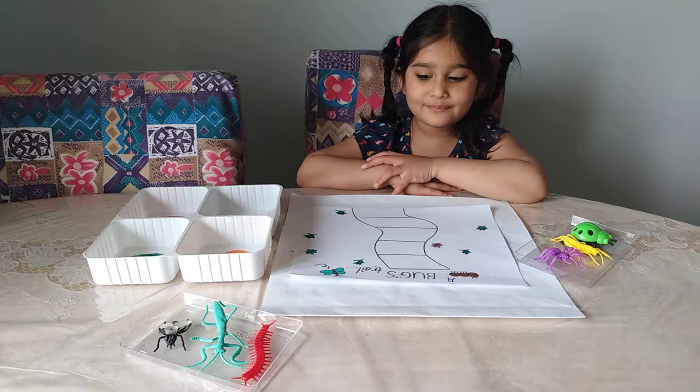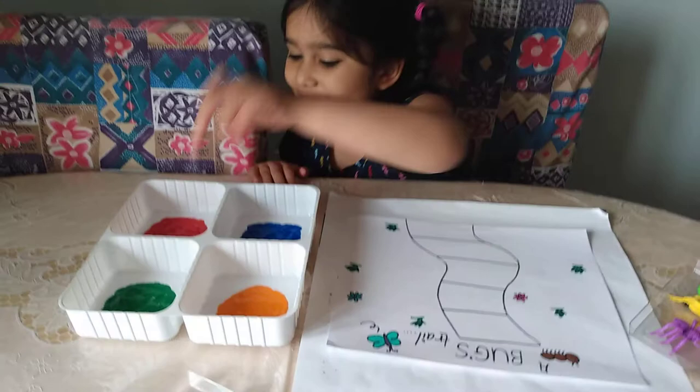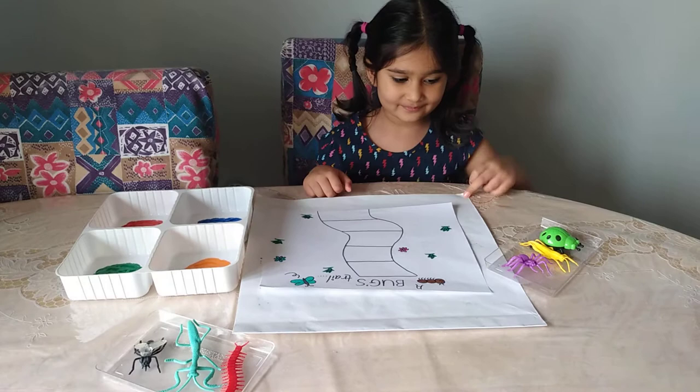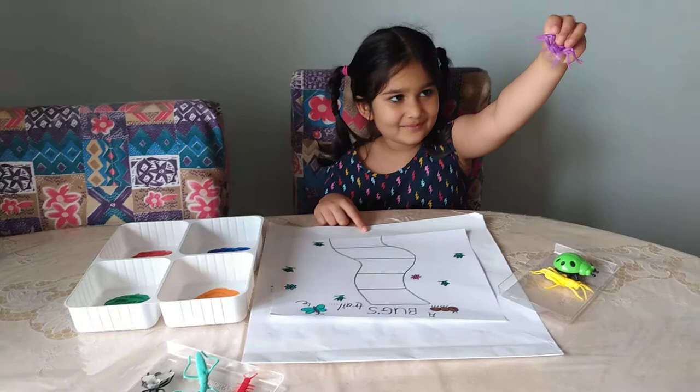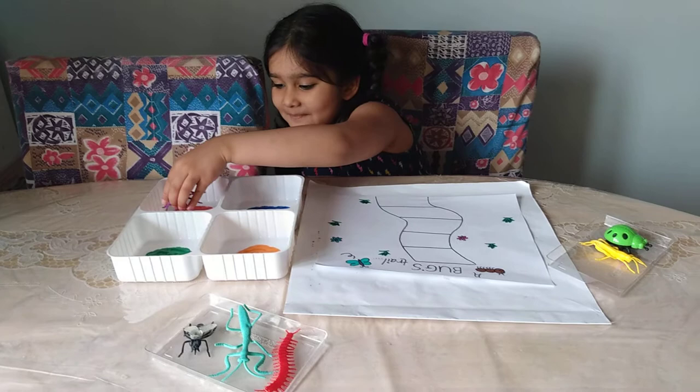Today I will show you how to paint the bugs. Are you ready to get started and show us how to paint with the bugs? Okay, what color paint do you have there? I have green, red, orange, and blue. Okay, let's get started. Do you want to choose a bug or insect? That is a spider! Okay, what color paint are you going to dip that in? I'm going to dip it in red.